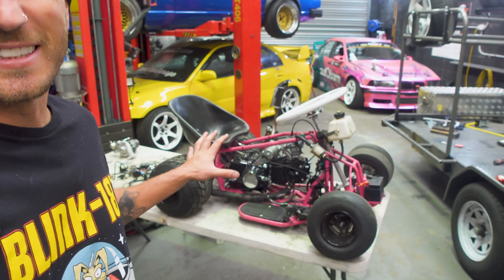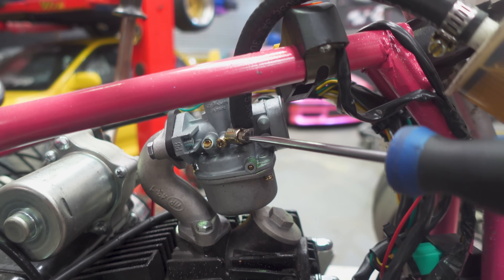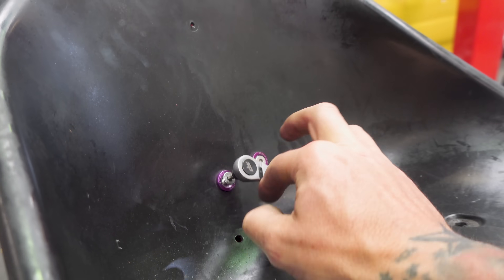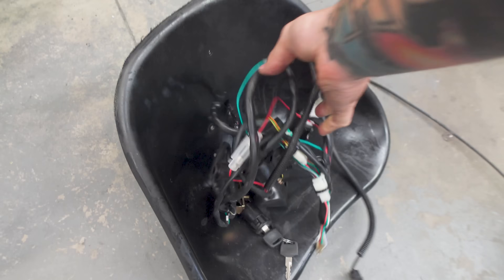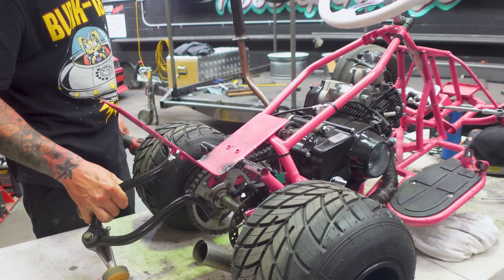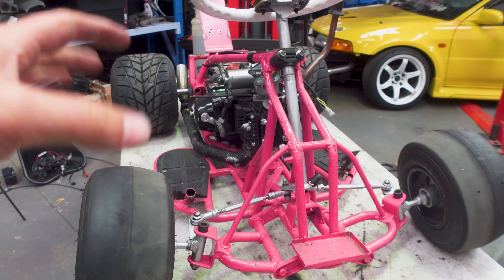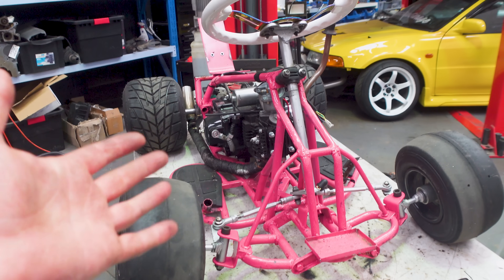So once again we're tearing down the drift cart for what feels like the thousandth time. We're removing the fuel lines and tank to make way for an upgraded unit. We're also removing the old pedals as we'll be upgrading to hydraulic brakes and a new throttle setup. Then off comes the seat, the old engine, and finally the wheelie bars. Just like that our drift cart is naked — all wires removed, everything exposed — and now we can get to work modifying this frame to make it safer before we boost it.